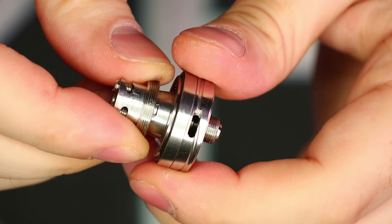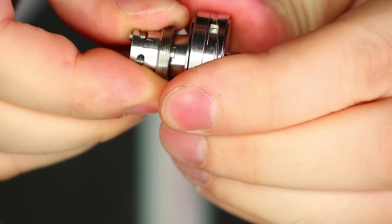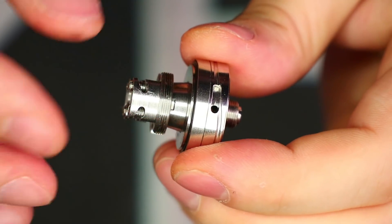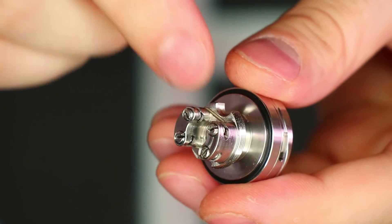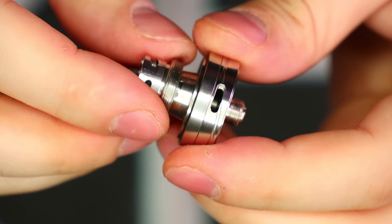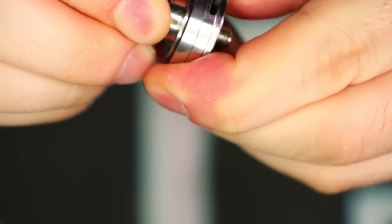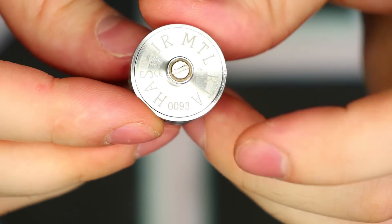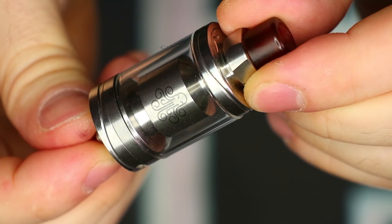The airflow on the bottom is decent, and you can take out the plug section to get a direct to lung draw with this thing wide open. You can really customize the airflow with this one — between the airflow control ring, the five swappable restrictors, and the two drip tips with different bores, this probably has the most controllable airflow I've ever seen. The airflow control ring is smooth with no complaints, and it has a stopper fully open and fully closed. On the bottom it says 'Hastur RTA' with a serial number. The 510 pin protrudes ever so slightly if you wanted to use it on a mech mod.